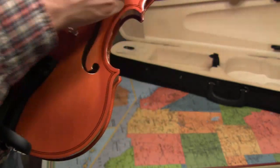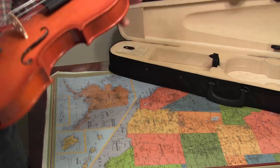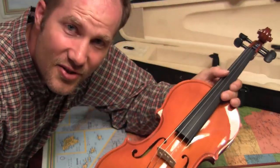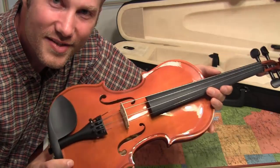Alright, so it's set up. The next part is tuning the fiddle, and so we'll make that a new video. So it's all set up now, ready to tune.